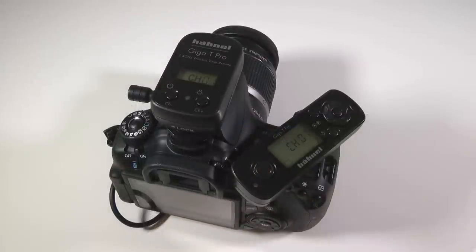Thank you very much for watching this video. Please visit our website at Hainal.ie for full compatibility details of the Giga T Pro 2 and to take a look at our complete range. Thank you.